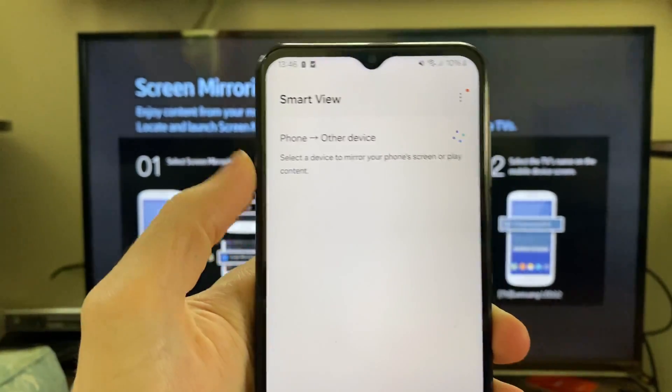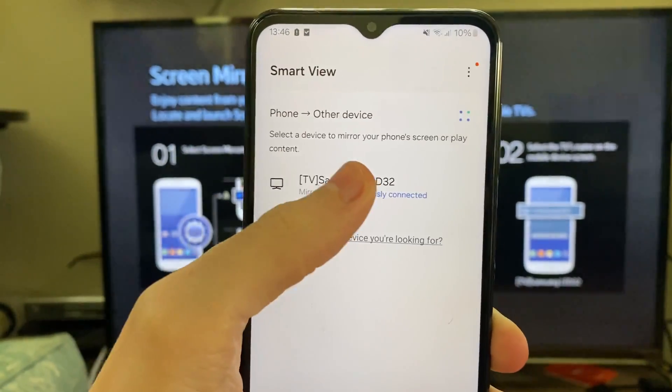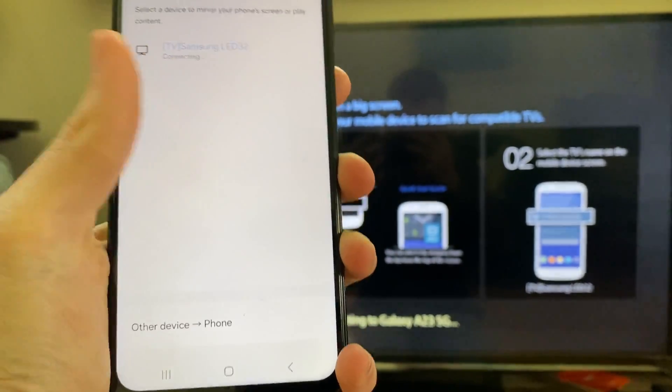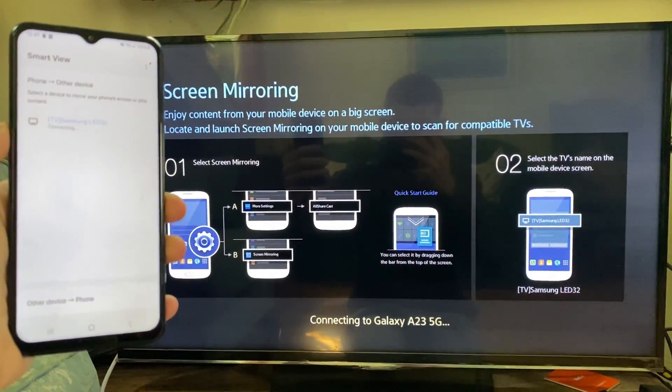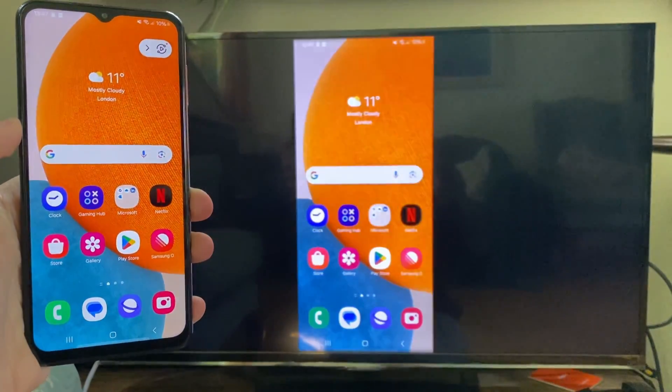It'll take a moment and it's going to search for devices you can connect to. My Samsung TV is listed. Click on it and confirm your decision by pressing Start Now. It's now connecting and you should shortly be screen mirroring. It's that simple.